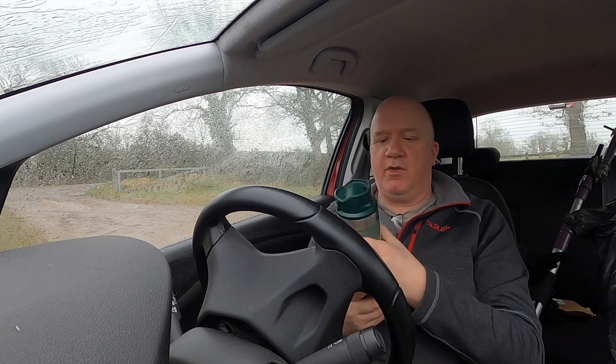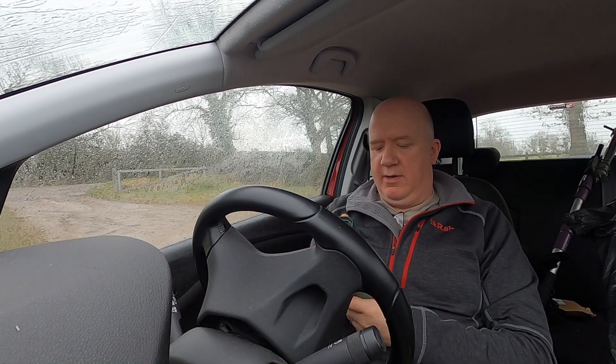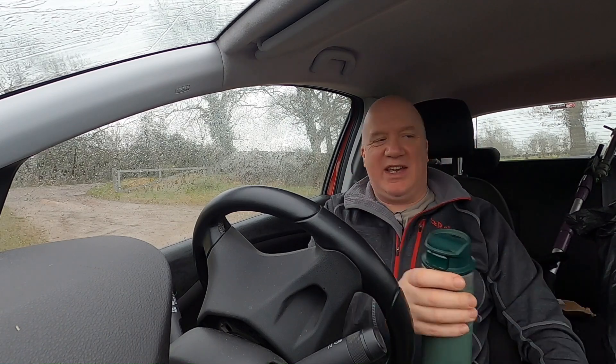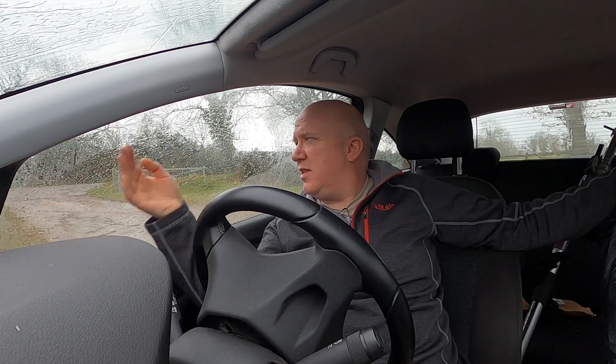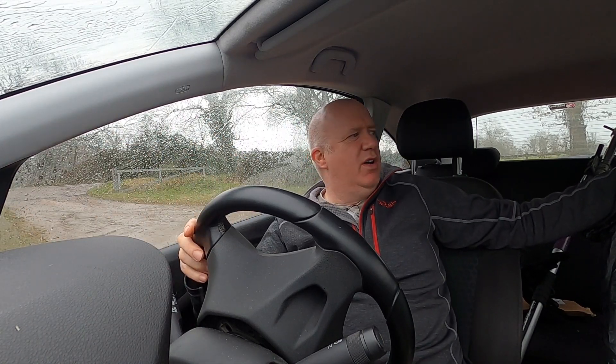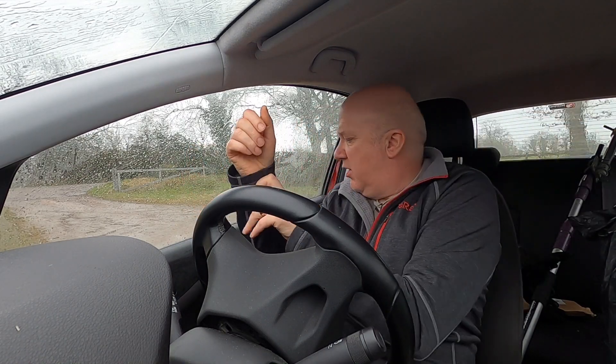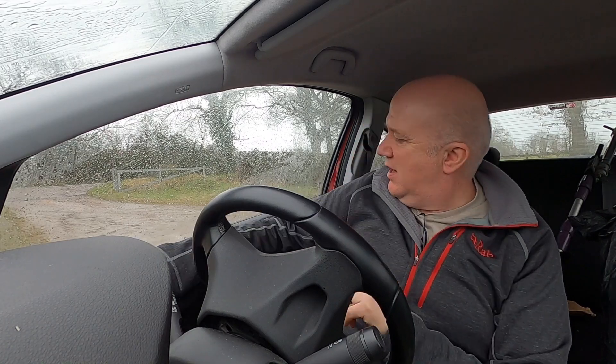I'm actually enjoying my new flask — I thought I'd treat myself to a new flask for rainy days like this. I'm going to stay in the car a bit because there's nothing worse than setting an antenna up and then getting back in the car soaking wet. Inside the car gets really damp and you just feel really miserable and start to wonder what was the point of it all.